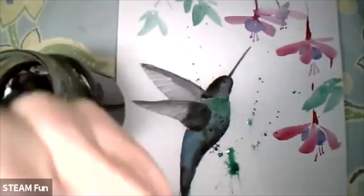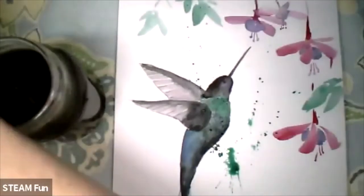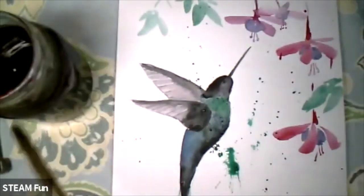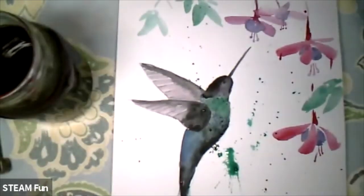Then you can take another color and do it again. That's it — big brush. Let me see, oh yes I do have one.